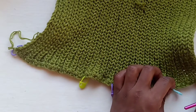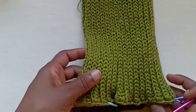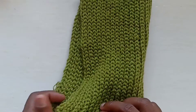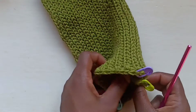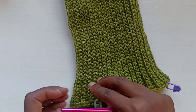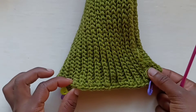So if I close it up like this, you're going to notice this is the shoulder portion, this is the front, this is the other shoulder portion, and this is the back.